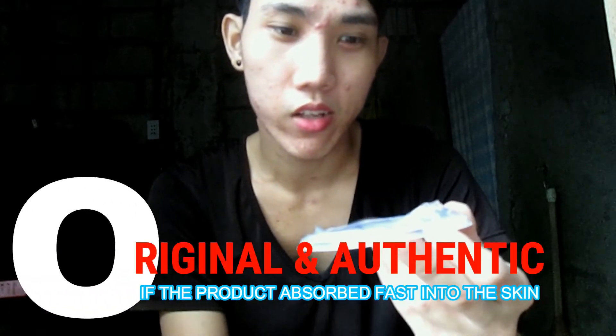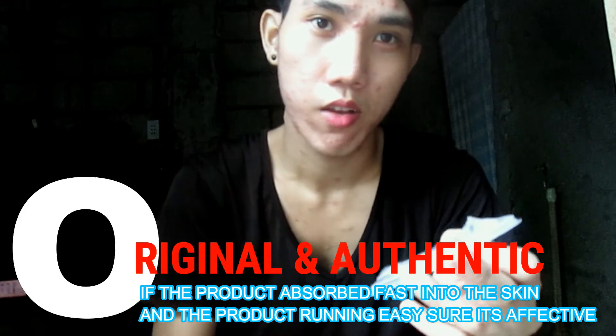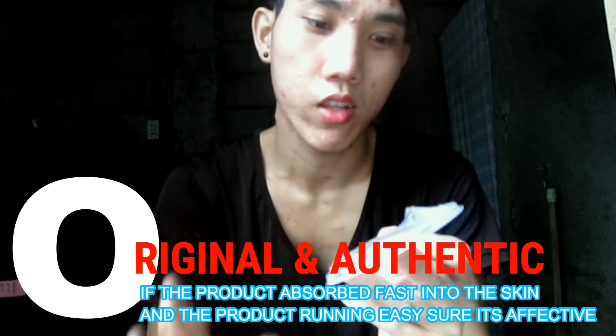Malalaman po natin kapag original po yung aloe vera soothing gel na nabili natin kung mag-drain sa skin natin. Para malalaman ang original, pagka nag-drain out po yung gel natin — papakita ko po sa inyo. (We can tell if the aloe vera soothing gel we bought is original based on how it drains into our skin. I'll show you.)